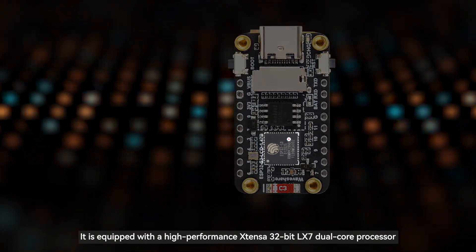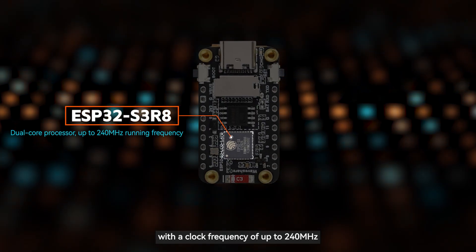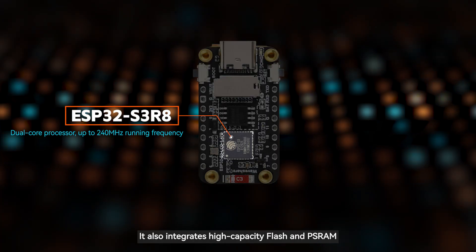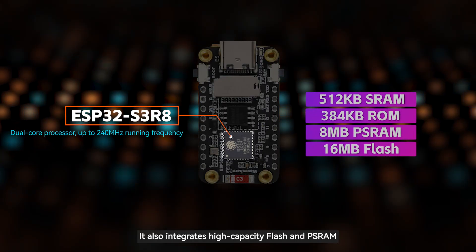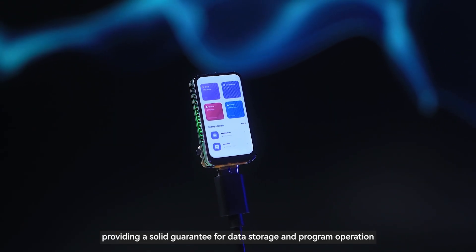It is equipped with a high-performance Xtensa 32-bit LX7 dual-core processor with a clock frequency of up to 240 megahertz. It also integrates high-capacity flash and PSRAM, providing a solid guarantee for data storage and program operation.